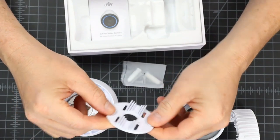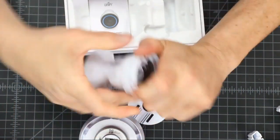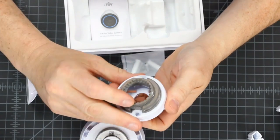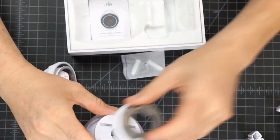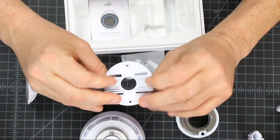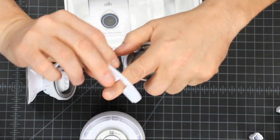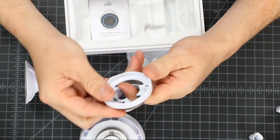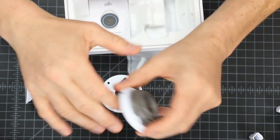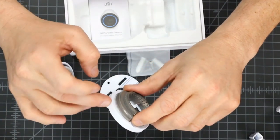This is the same flat bracket — if you need to mount it to a post, it gives you an edge to mount to. When we unscrew this, you can see the alignment of how it works. These line up so you can mount this, run a band clamp through, then mount the camera back on top. There's also a little notch at the top so the cable can come out that way if you're flush-mounting against a surface you can't easily drill through.